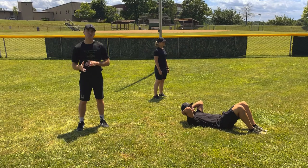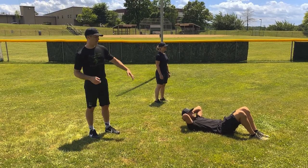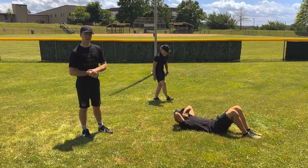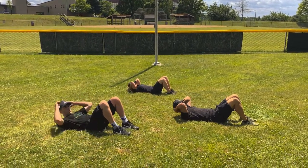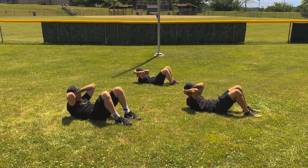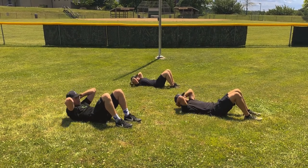Winners, our next exercise is going to be a crunch. We're going to do 10 of them together. Officer Aponte is going to demonstrate. You're going to lie on your back, legs curled up, hands behind your head, and pull up towards your knees slightly — that's one crunch. Let's do 10 together. With me, Winners: 1, 2, 3, 4, 5, 6, 7, 8, 9, 10. Good job.